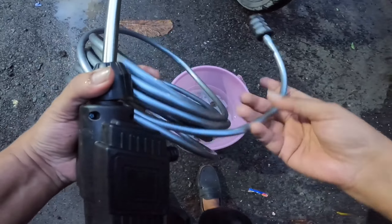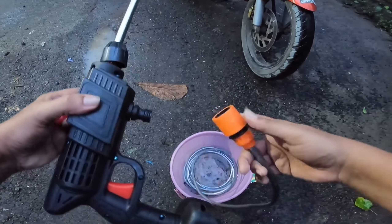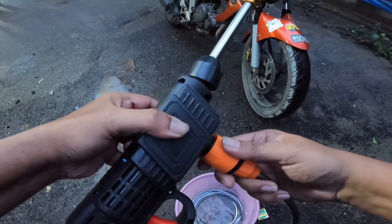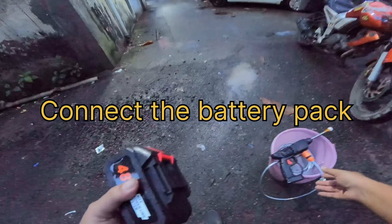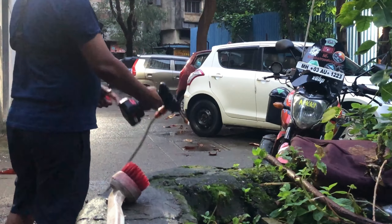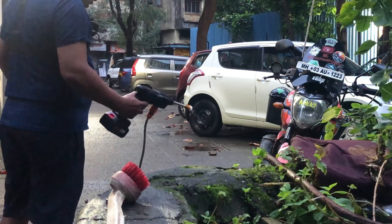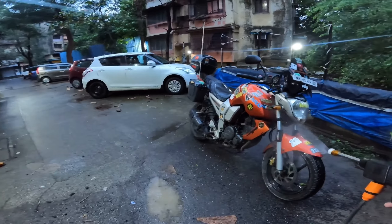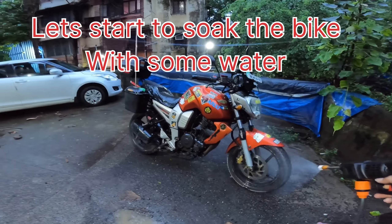This is the clean nozzle — you fit it inside, pull back and fit it in. This is the battery pack that goes into this one, so it's loaded. It takes a little time for water to fill in the tube. This is how we first wet the bike — this is the pipe.